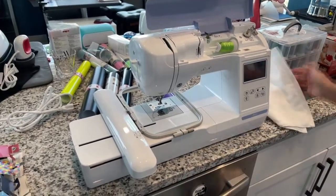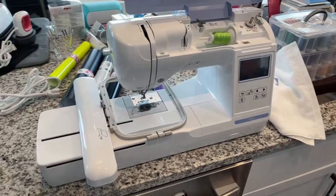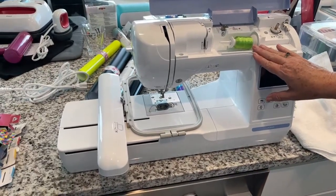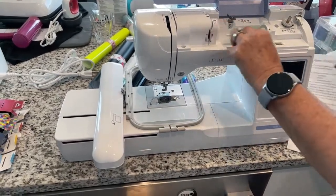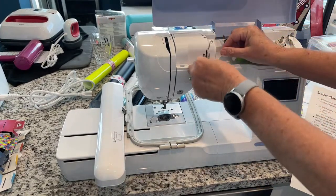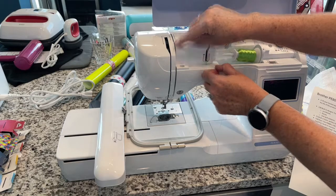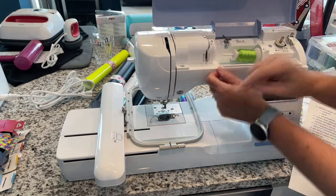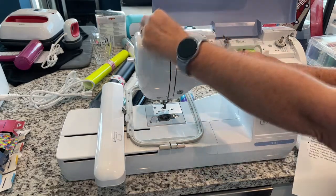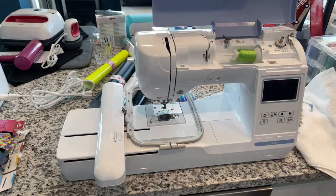It's got a 3.2-inch LCD touchscreen. It comes with step-by-step tutorials and is super easy to use. The threading is really simple — it's just a lever, put your thread in, follow the numbered steps: step one, step two, come down three, up four, follow the arrows down. You can actually learn how to thread this machine right on the LCD screen — those tutorials are built into the screen.